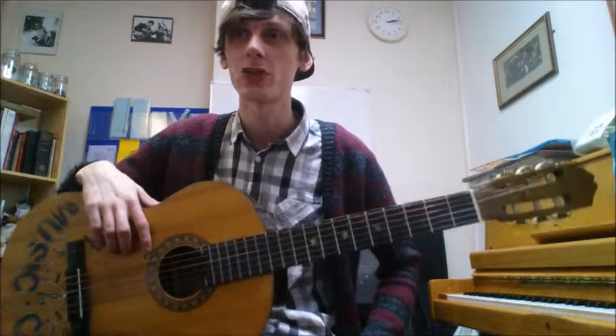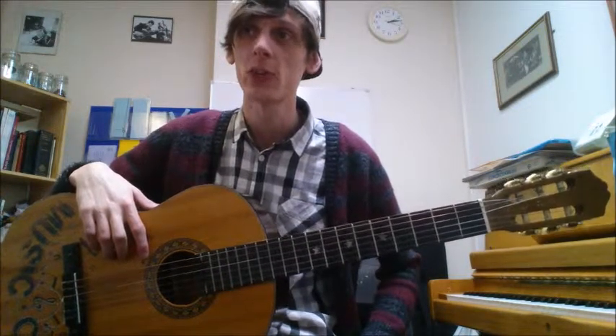Today we're doing striking 2 strings, using 1st finger F on the E, 1st string. Another kind of convoluted title.